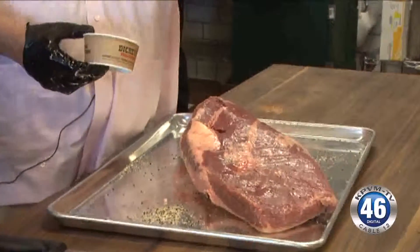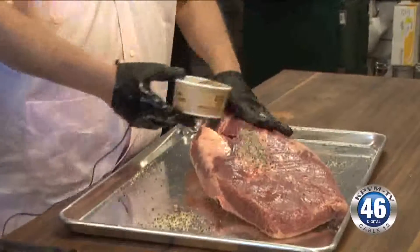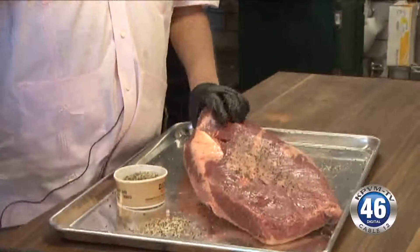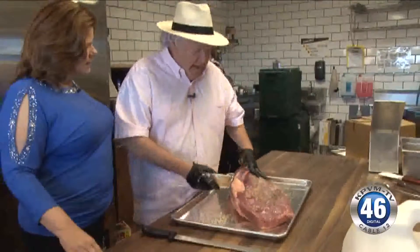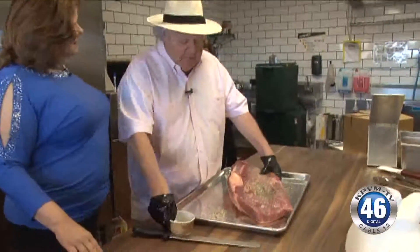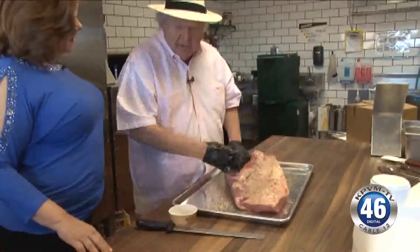It's so secret, you can also buy it at Dickies at home if you want to cook your steaks or whatever. But everything you see in our barbecue pit, which you're going to see in just a minute, has been rubbed with this before — the ribs, the pork butt, the briskets. We do this to every piece of meat, and that's what makes it so good. It's terrific.